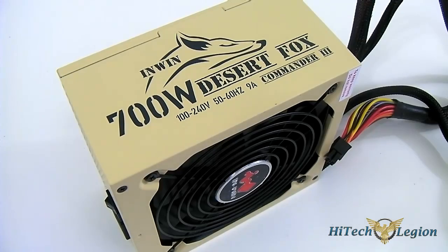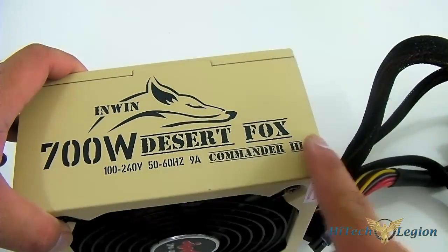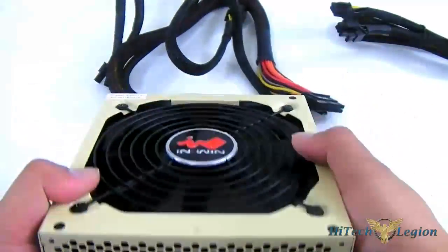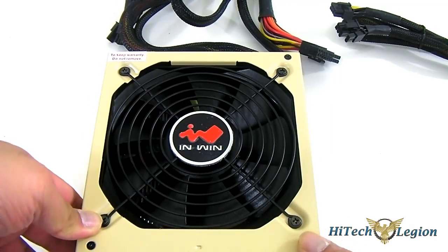Keeping with the military theme of the Desert Fox, you have a sand-colored body here, and of course the print of the logo. There is ventilation via a honeycomb mesh in the rear, and of course a 135mm fan to help cool down all the critical components inside.